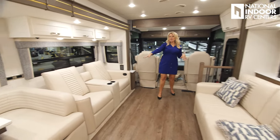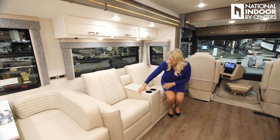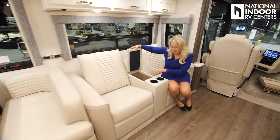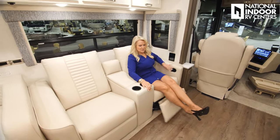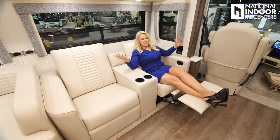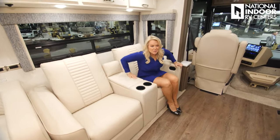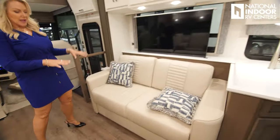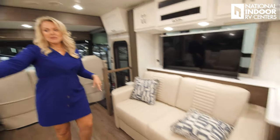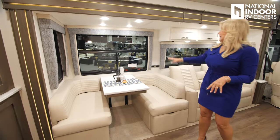We have the optional theater seating, which is really nice with a console in between — you've got storage, cup holders, and you just pop them out. Sit back, relax. Then you tuck your heels underneath to push that back in. Across from it is our 68 inch comfort lounge, which also makes a bed. Then we have the dinette, which will make another bed as well.